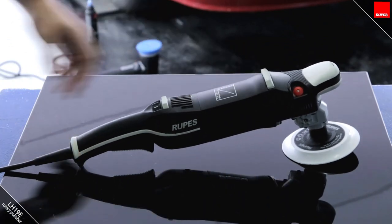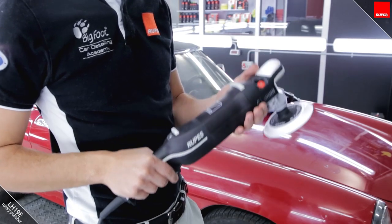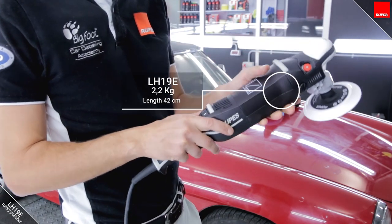The LH19 polisher has been created by Rupes to have a lightweight and compact tool with all the power needed for any polishing job. With its low weight of just over two kilos, the small size makes it maneuverable and convenient to use.